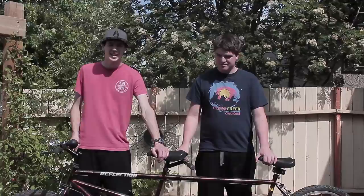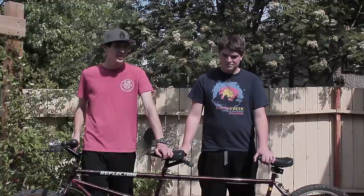Hi, this is Nick and Matt's guide to driving a tandem bike. Today we'll be showing you the basic parts of a tandem bike, how to set up the tandem bike, and finally how to ride it.